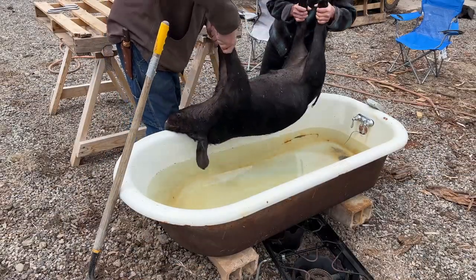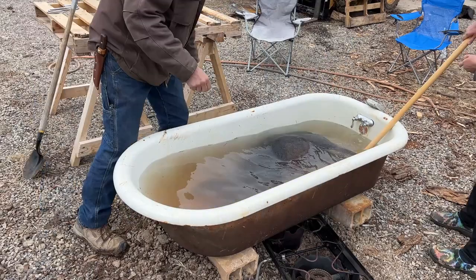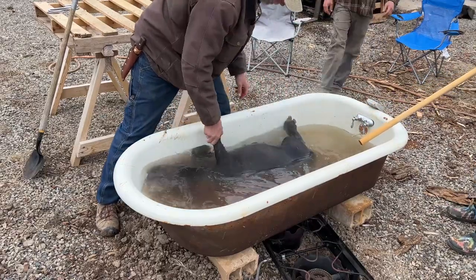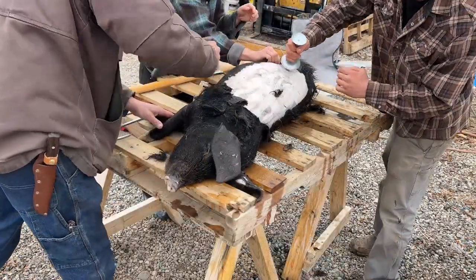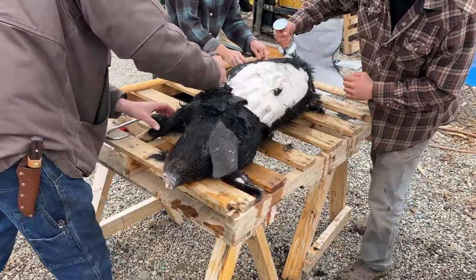We slid a propane burner under this cast iron tub, got up to 150 degrees, and then scalded this pig for about five minutes until the hair started to slip. Once we achieved that point, we used this pallet on a couple of saw horses as a table to lay the pig and then got after it with the bell scrapers.